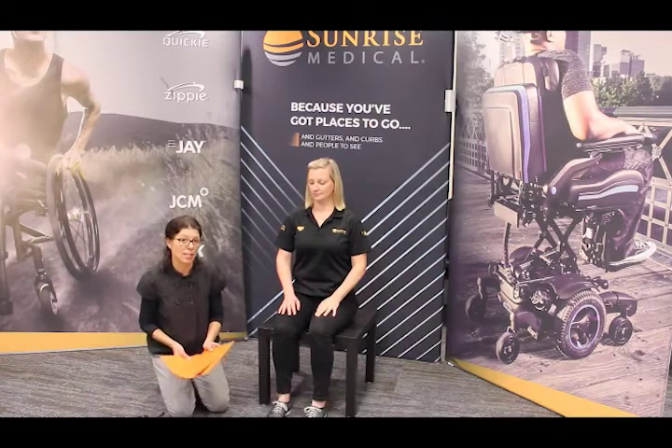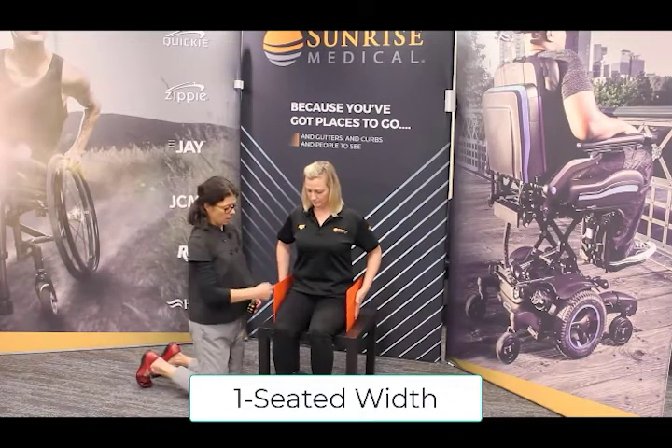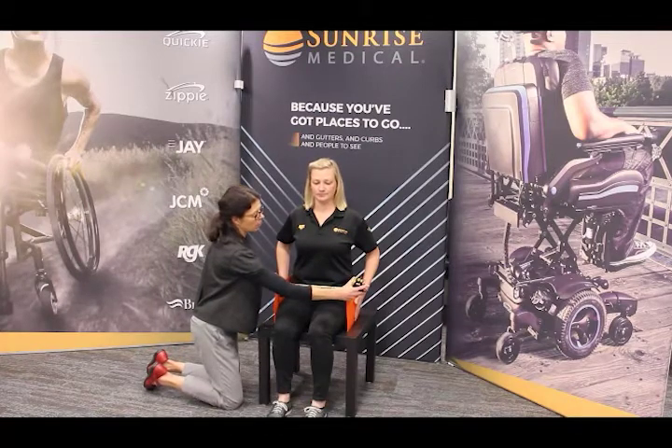So number one is seated width. Here Miss Tilly will help me with my file folders, and I'm going to measure straight across. Make sure that they're nice and up and down straight, and we will measure the width across.